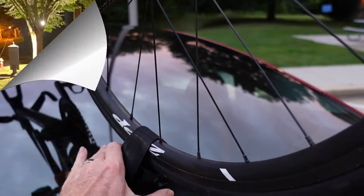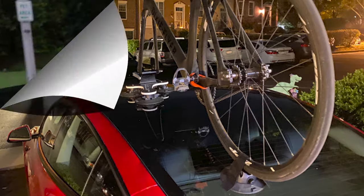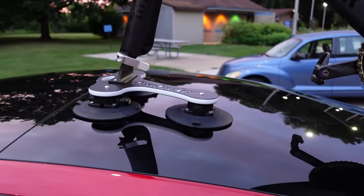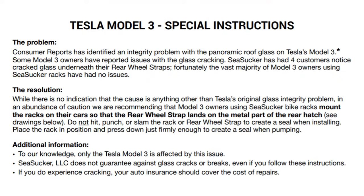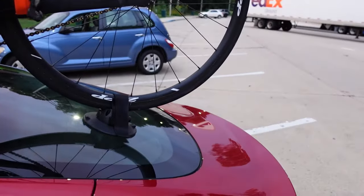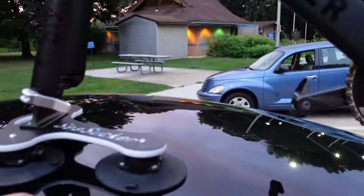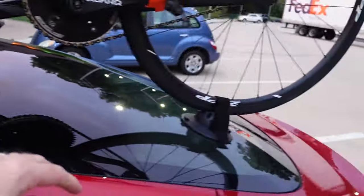I put this on at three o'clock this morning — tried cleaning the glass, made sure it was nice and clean. There's a safety warning stating that some Model 3s have actually had a fracture in the glass, so Sea Sucker suggests you can configure it in this direction.